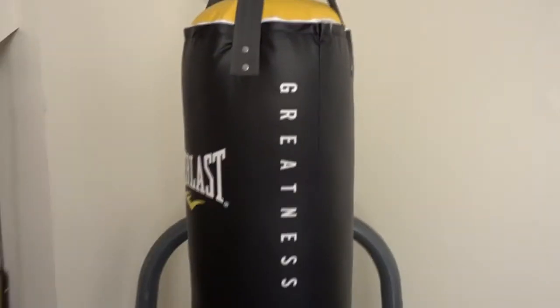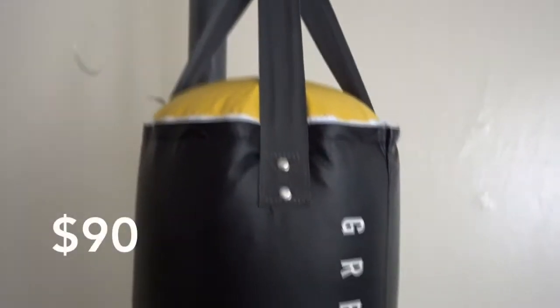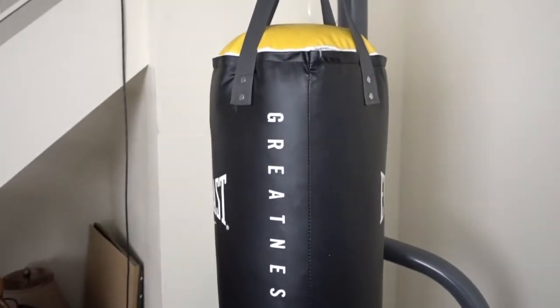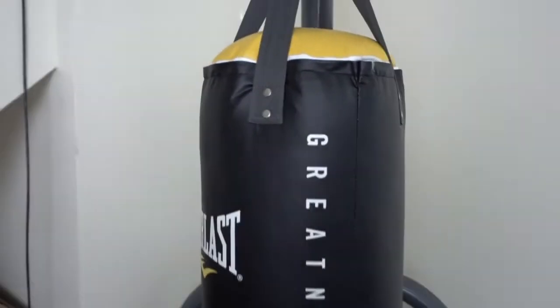There are several bags of sand inside to make the core. I got this bag filled for about $90. It's a cheap bag so it's going to have its problems. I've had it for around a year, and immediately the weight starts settling to the bottom — you can hear it.